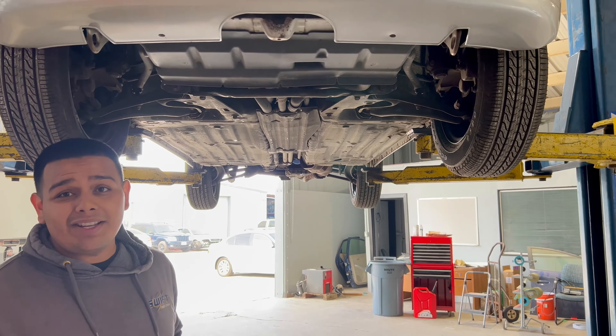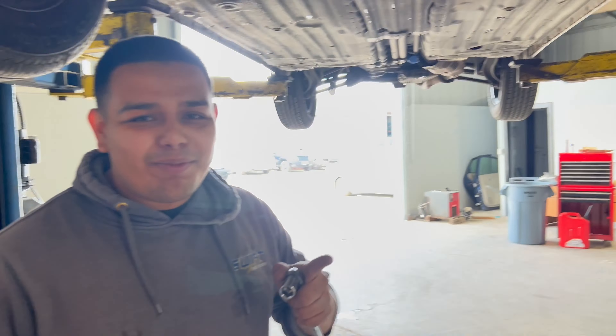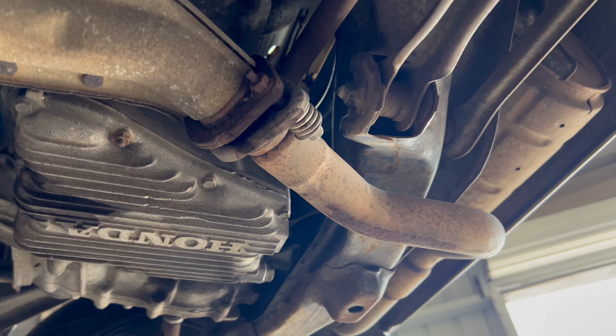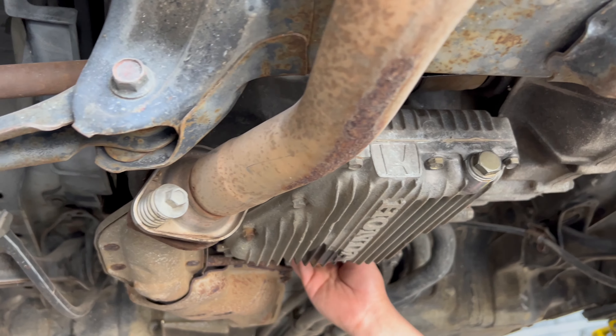Oh wait, I don't find the oil pan anywhere, or the oil filter. Oh wait, remember — it's in the back. The engine's in the back for this car, and it's rear wheel drive, so it's going to be right here. Little 17 millimeter socket, and the oil filter should be right in the back.